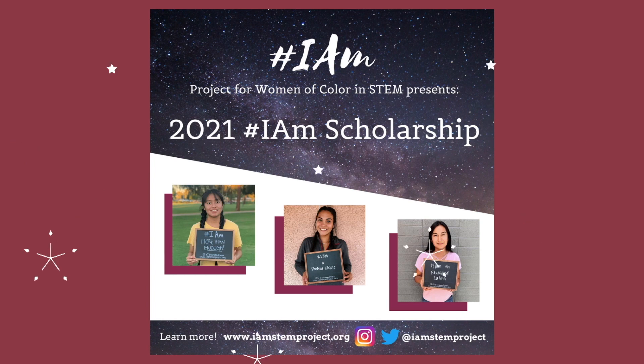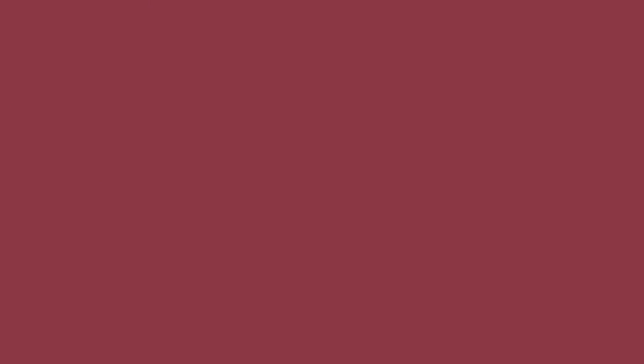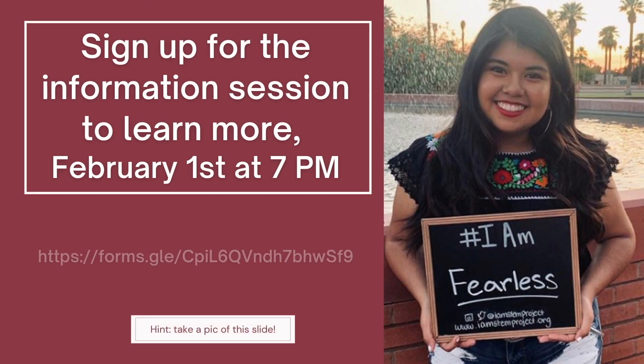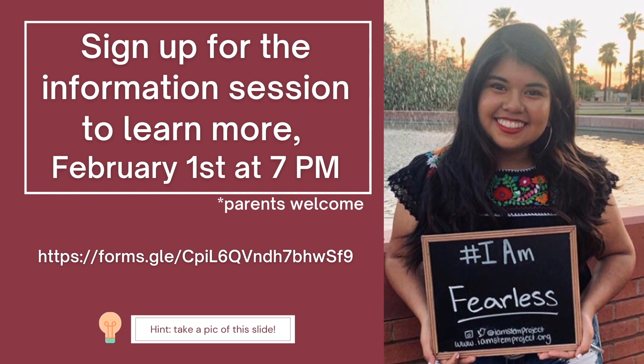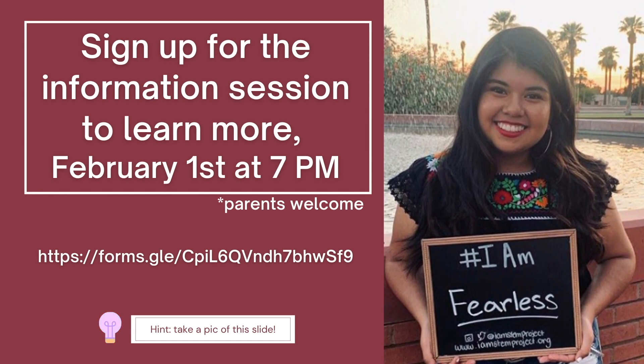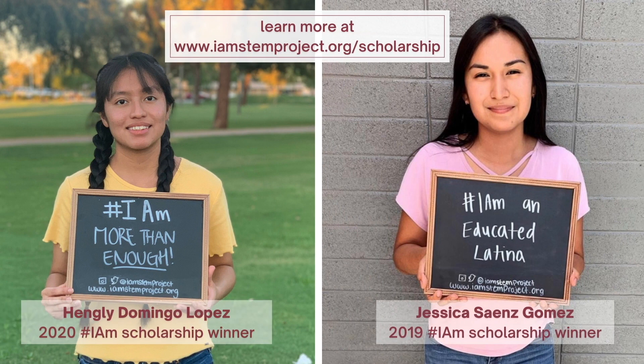We are excited to announce the opening of the 2021 IAM scholarship application season. For more information on eligibility, how to apply, and how to put together a competitive application packet, we highly encourage signing up for our info session on the evening of Monday, February 1st. You can sign up by using the form link below or by visiting our website at www.iamstemproject.org. Thank you and we look forward to reading your applications.